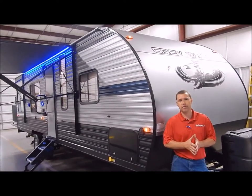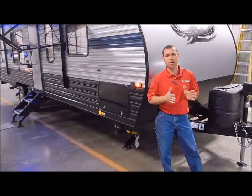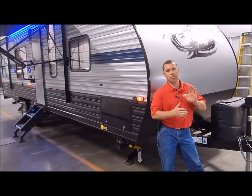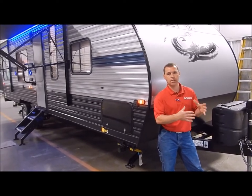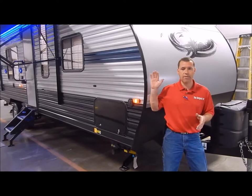The difference between the two mainly is the 25RR has the hall to the bedroom, where the 26RR you pass through the bathroom to get to the bedroom. The 26RR would have a little bit more garage space than the 25RR, so whatever your preference is, we're going to go ahead and get started.